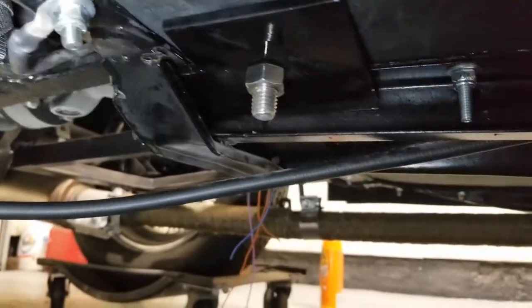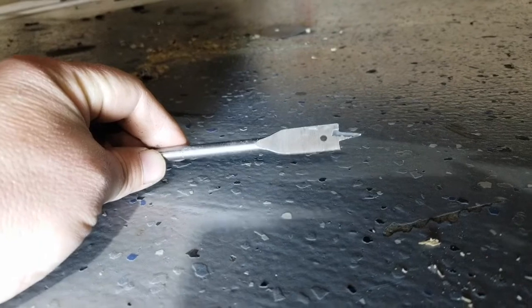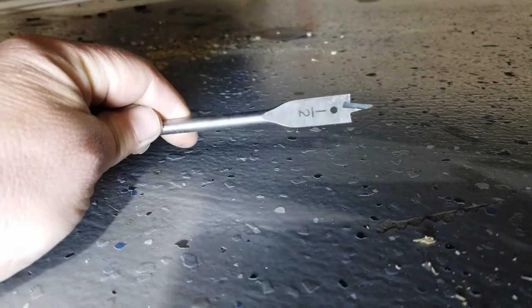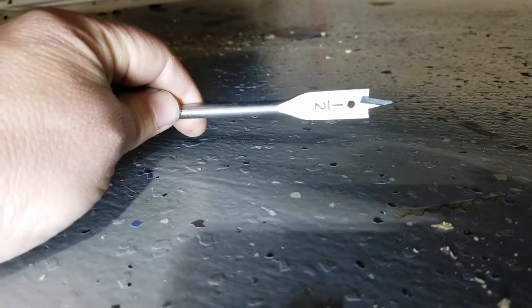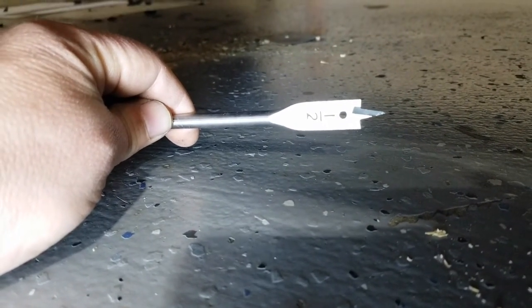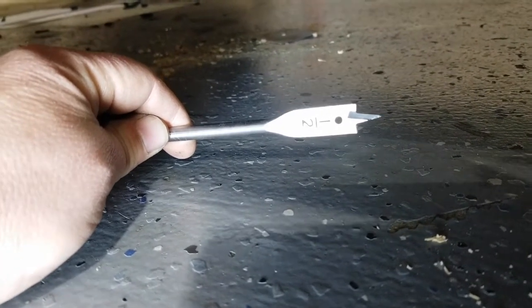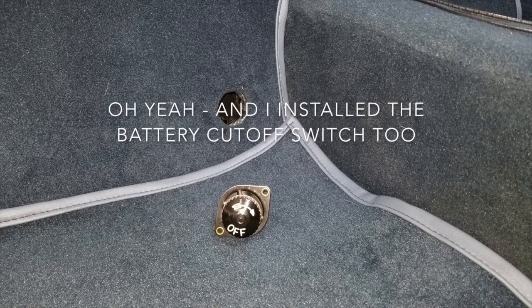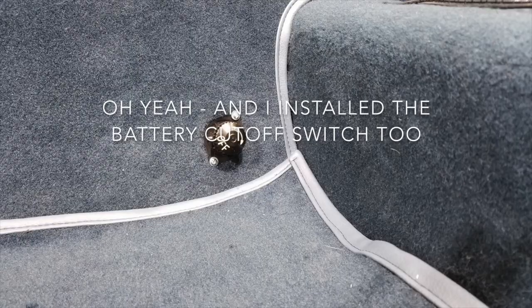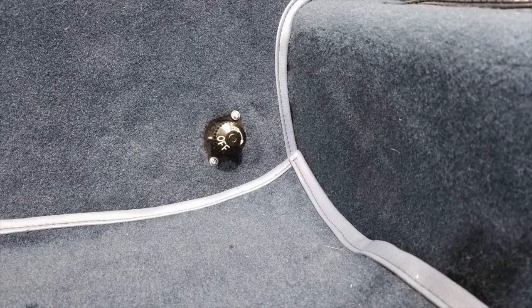I'm using this to drill a hole — it takes real quick time. I'm gonna get the other plate, stick it up in there, mark where I need to drill, and Bob's your uncle. I'll be done for the night.